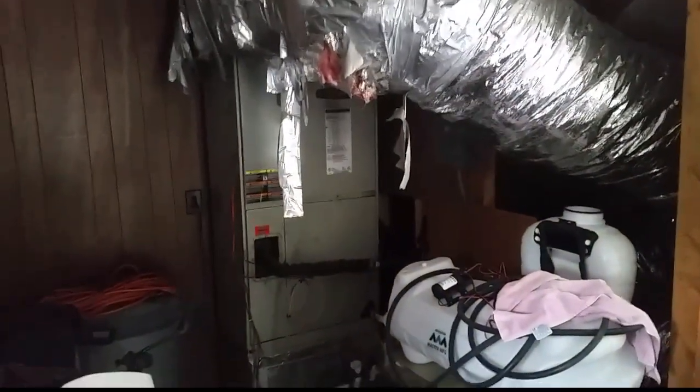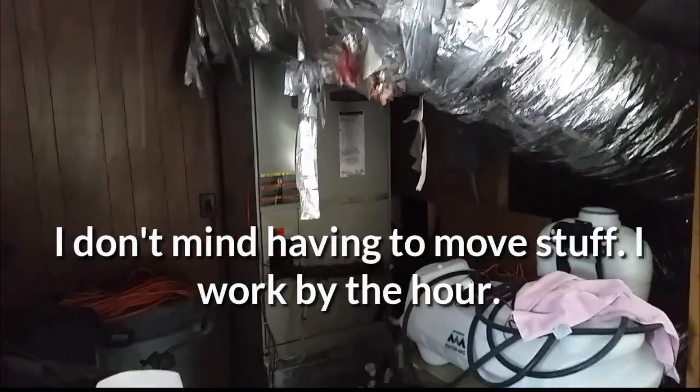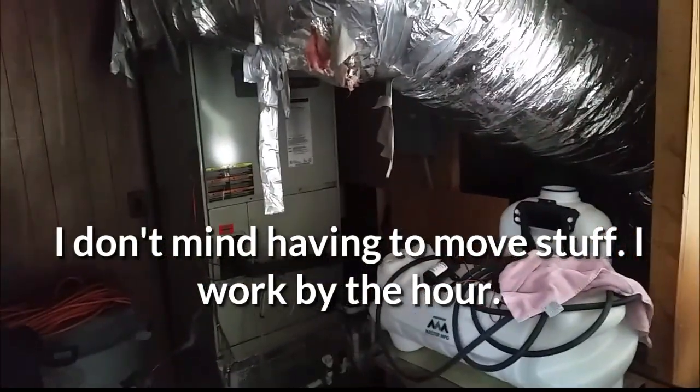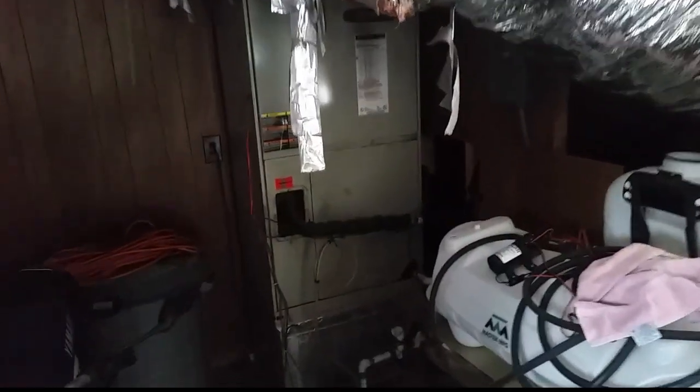This is our air handler. We're in a garage taking a look at it. I had to move the storage tank for the water and the motorbike out of the way — because I work by the hour. We're going to hook up our probe to the air handler and check to make sure the heat kit's coming on. We have a very spiffy duct system here — a retrofit gone wrong, it looks like. So maybe we'll check static pressure too.